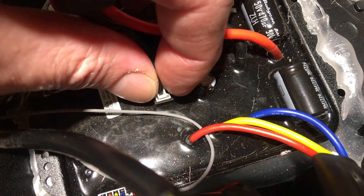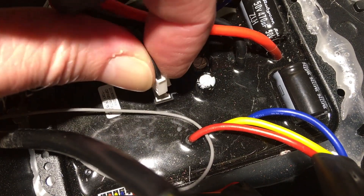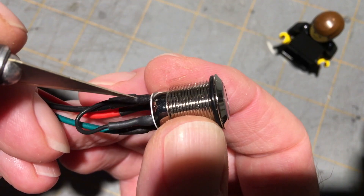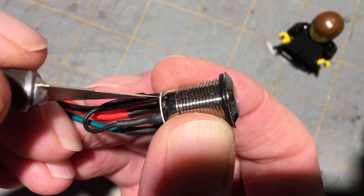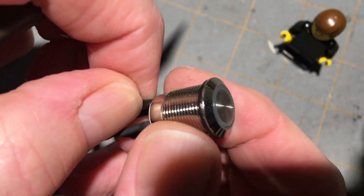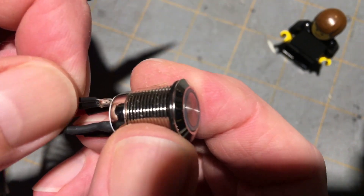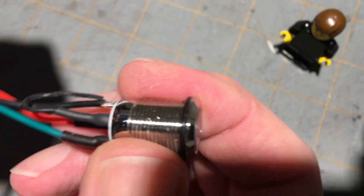We're going to take it out and give it a close inspection. Since there's nothing to lose at this point, let's see what we can find. Let's take off the shrink wrap and see what we can find under there. Okay, that looks good — on to the next one.